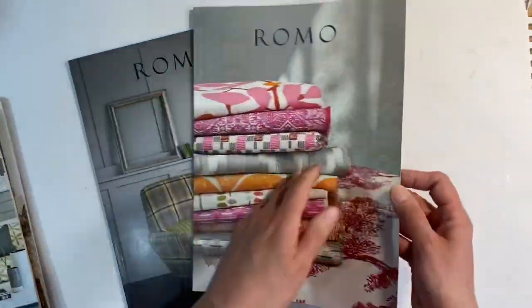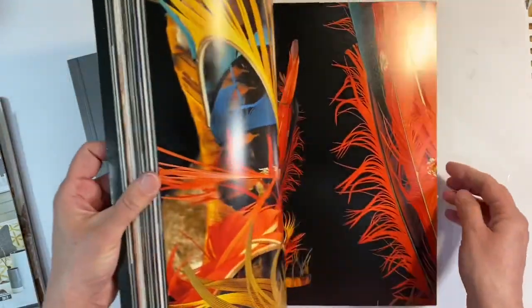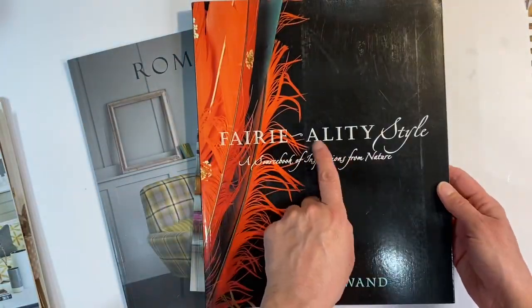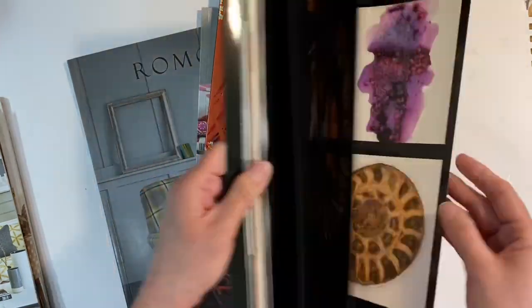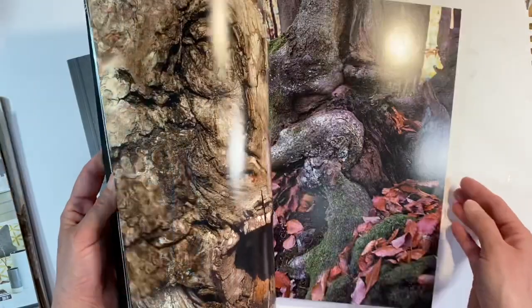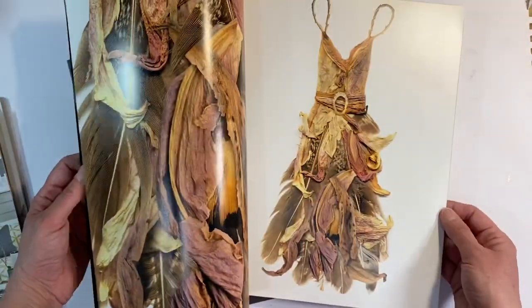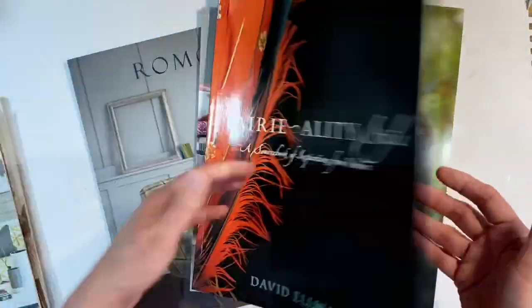I've got two Romo ones as well — these are just gorgeous. Some other ideas: raid your charity shops. This is a gorgeous book called Feriality Style by David Elwand. I picked this up for a pound in the charity shop, and bought it because the images are just absolutely stunning. I thought these would come in handy for some kind of project one day — perhaps today is the day.